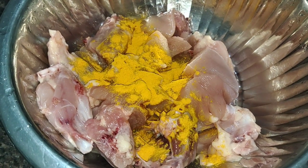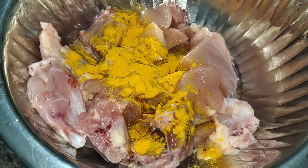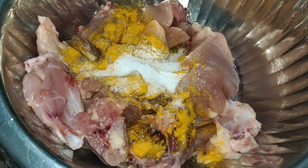We will clean the chicken a little bit. We will clean the water and clean our chicken. It has a good smell. We will clean it as well.